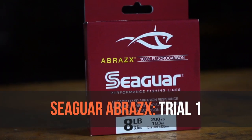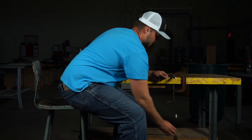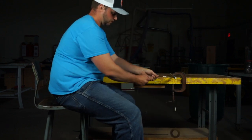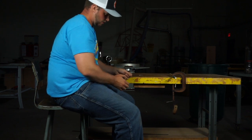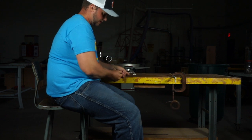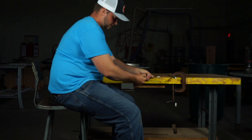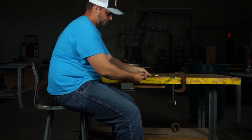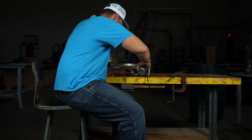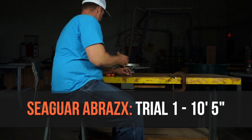Here goes the first abrasion test with the Seaguar Abrazx. After counting each foot-long stroke, the Seaguar snapped at 10 feet 5 inches.